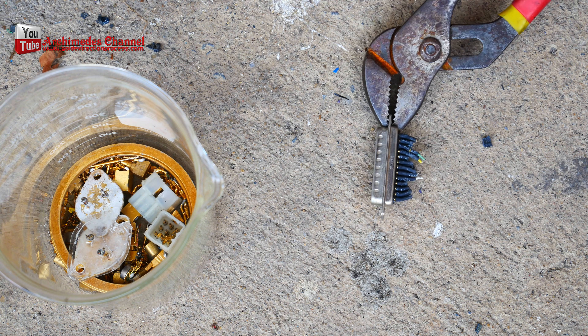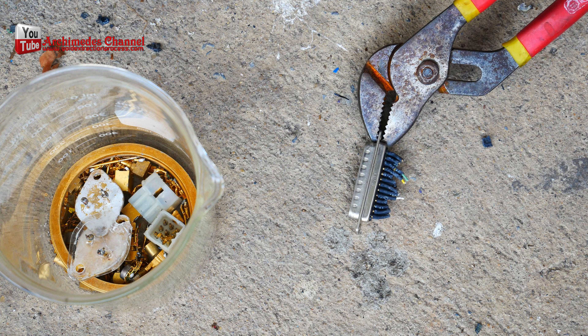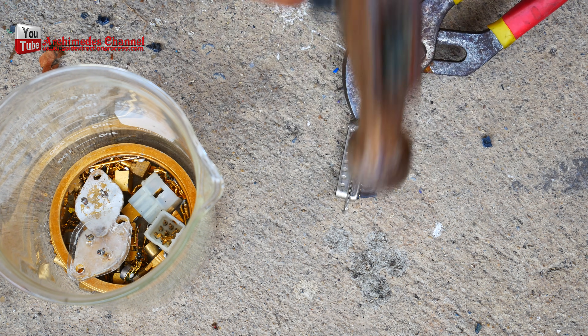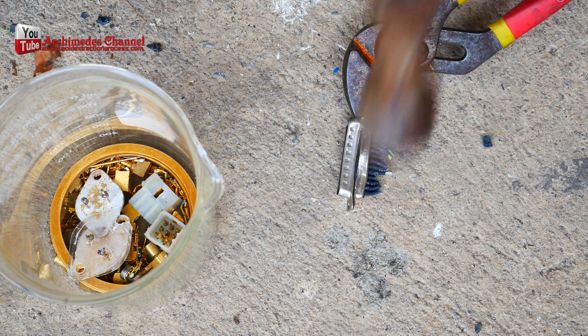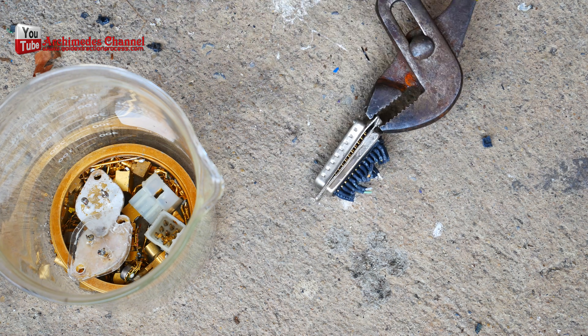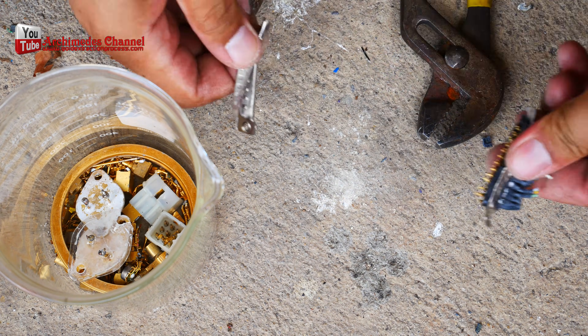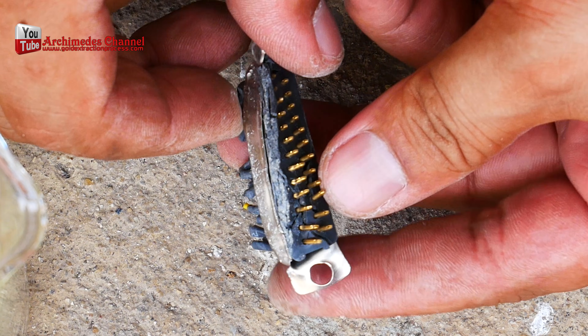Extracting gold from used electrical contactors — gold-plated. I took a hammer and a lot of time to extract these gold-plated pin contactors. It would be great if someone could tell me what method they used to isolate the contactor pins. Thanks in advance for your answer.